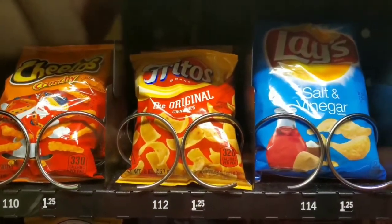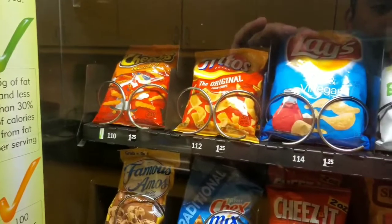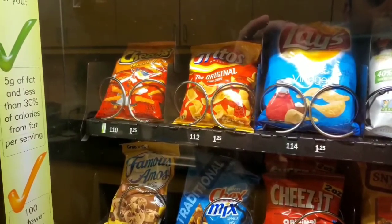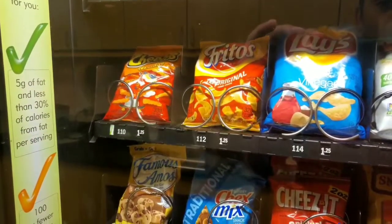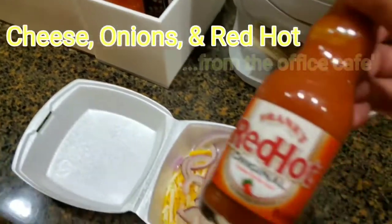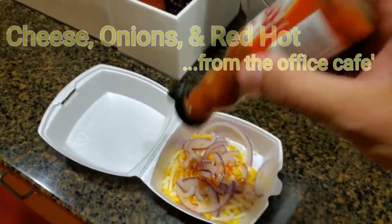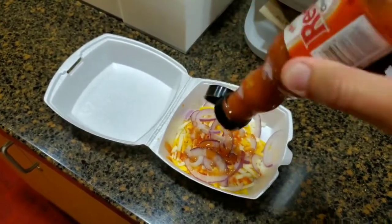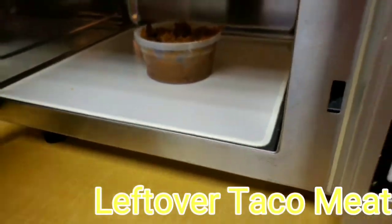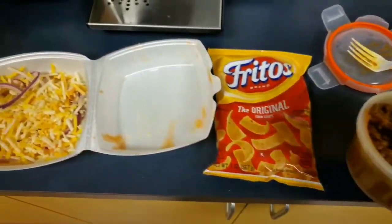There she is, let's grab some. Perfect. All right, let's get this taco meat onto here.